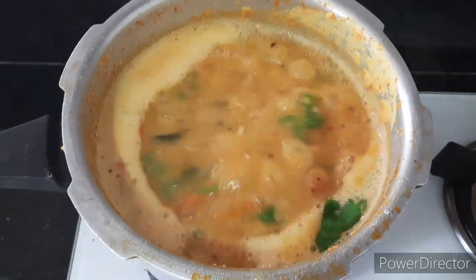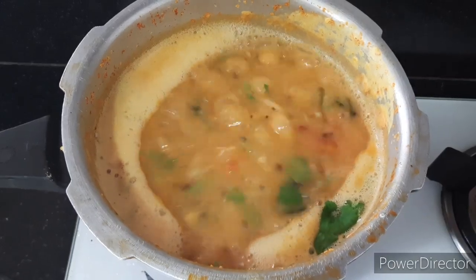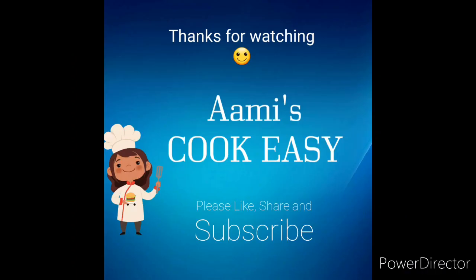That's it! Your yummy pappu charu is ready to serve. I hope you guys like this recipe and will definitely try this at home. If you like this video, please like, share and subscribe to Army's Cook Easy.